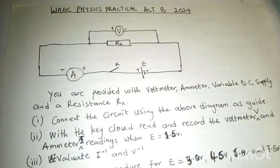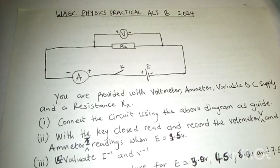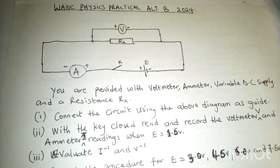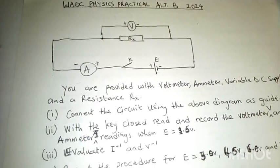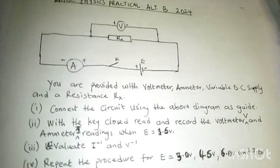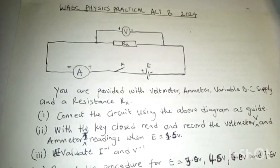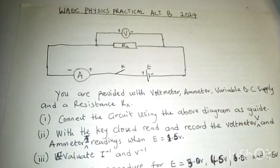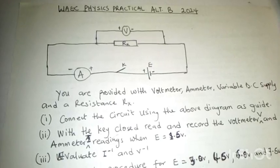Hello guys, thanks for coming back again. If you're a subscriber of this channel, welcome back, and if you're new, please click the subscribe button and turn on the notification bell so you'll know when we drop a video. We want to give you another mind-blowing video on the physics practical alternative — electricity, question number two.